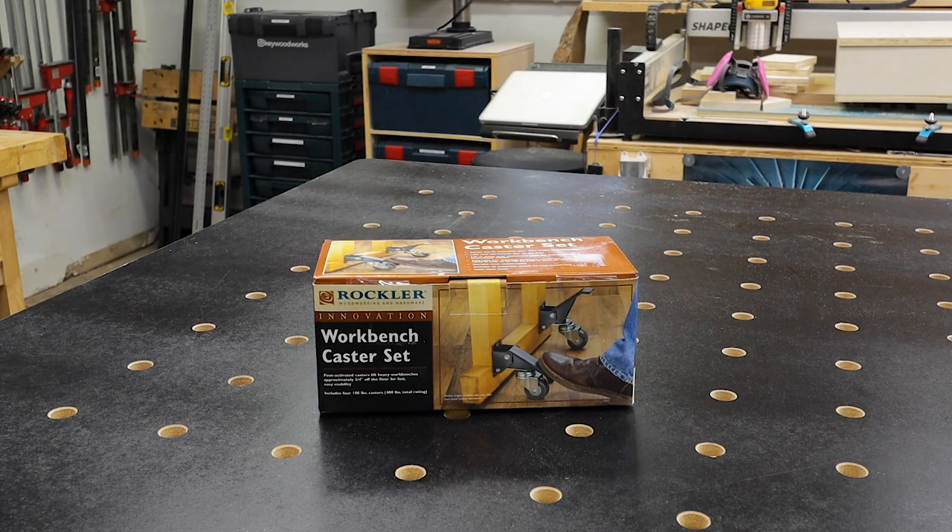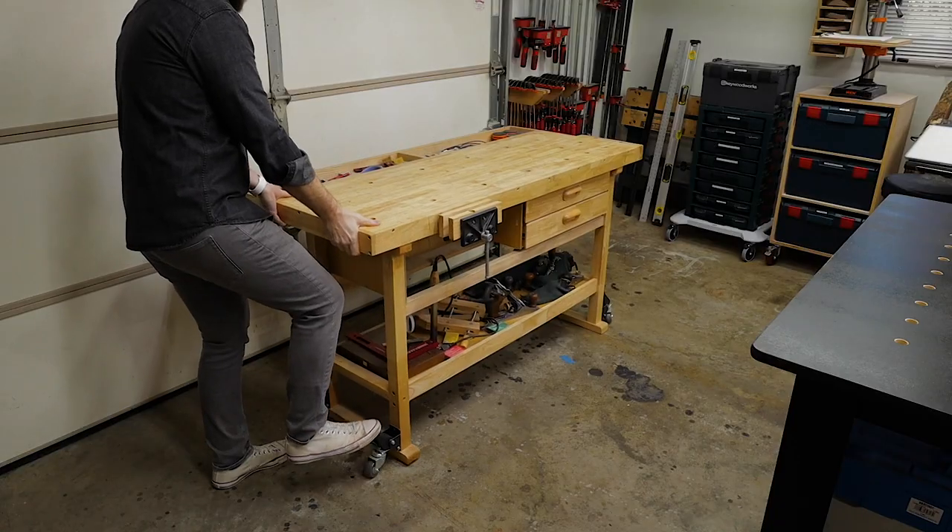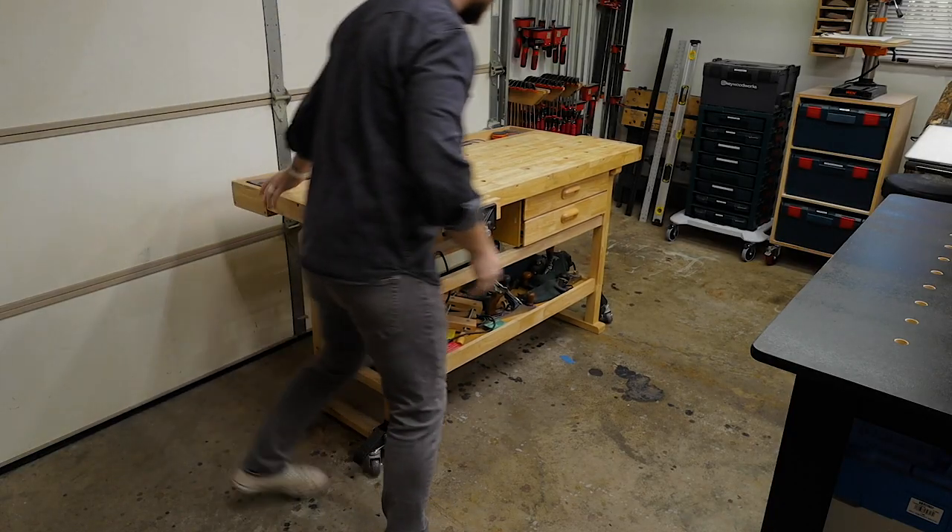First off, huge thanks to Rockler for sending me out this workbench caster set. I've had a set on my workbench for a couple years and it's been awesome.